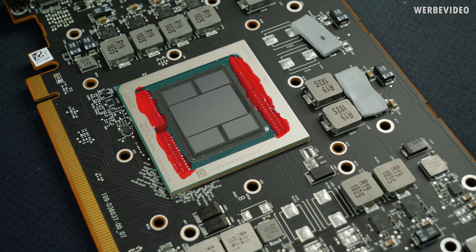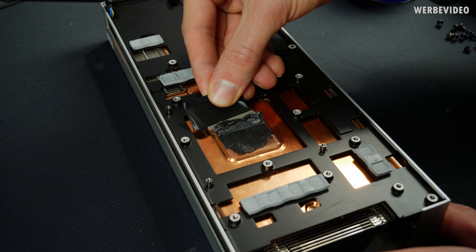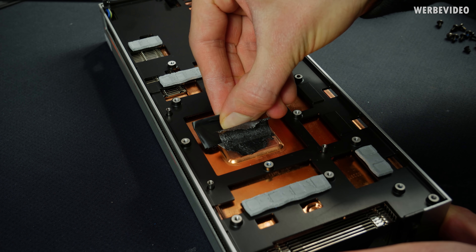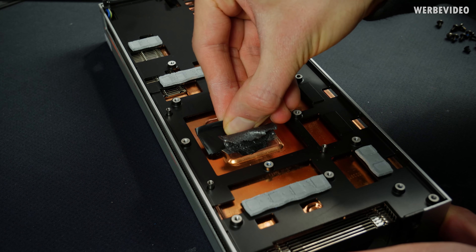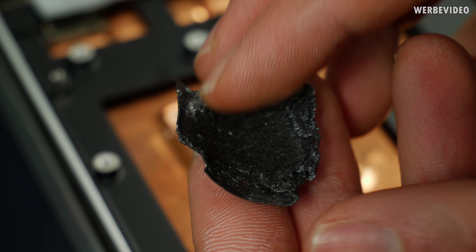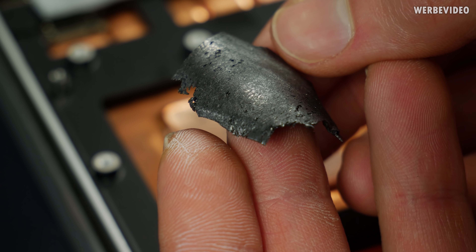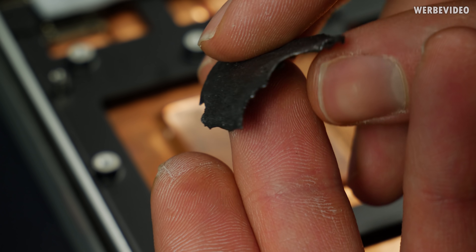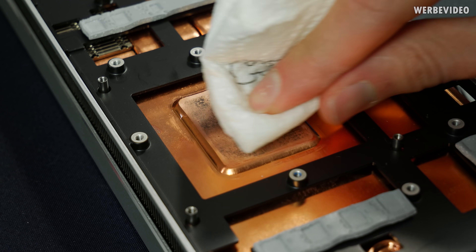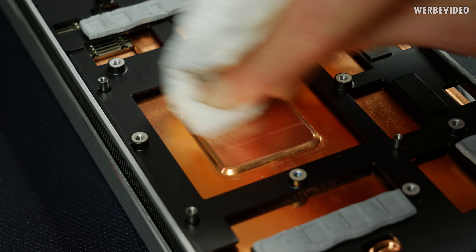It was even more difficult to remove the rest of the pad from the cooler part because it's so extremely sticky that I decided to use a razor blade and basically cut it off the cooler. Taking a closer look you can really see all those small pieces that reflect like graphite — it almost looks like a pencil tip — so you can be sure this is some kind of graphite thermal pad. Same as on the GPU, we are also removing all the residues here with some cleaning alcohol.